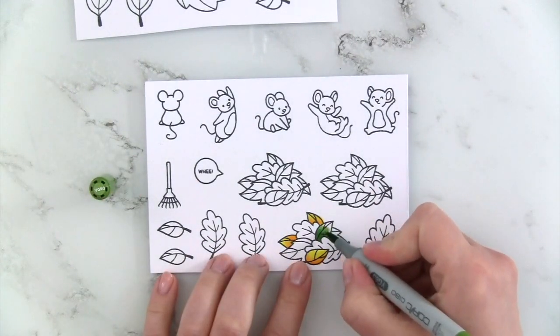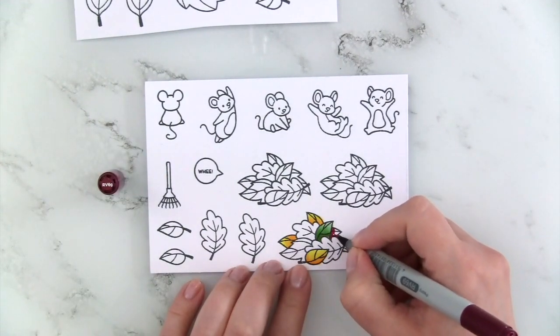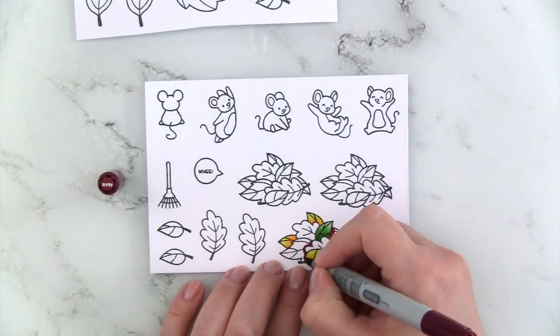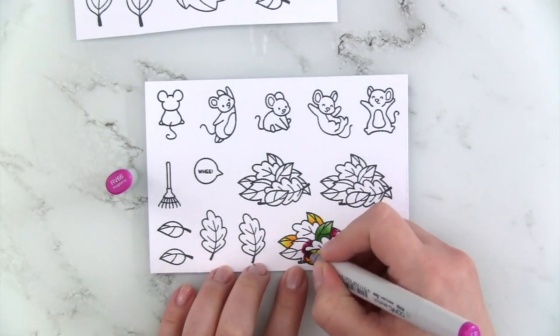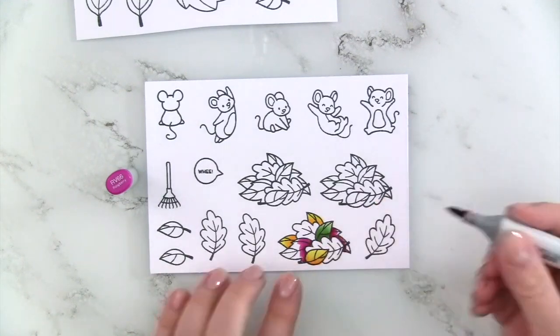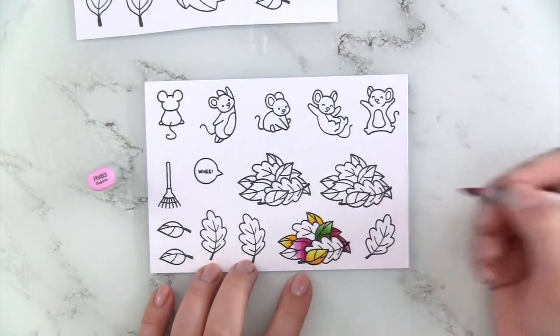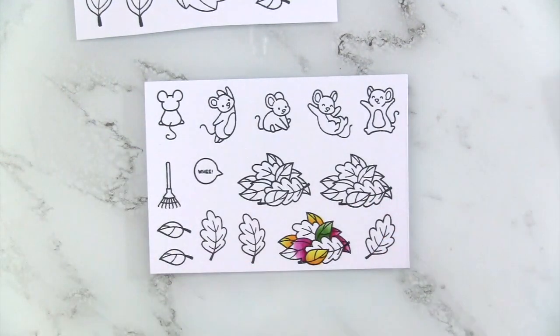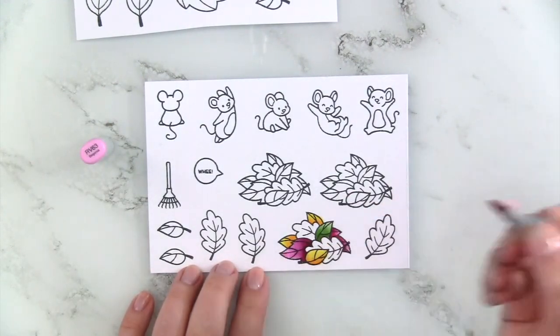For my greens, I'm using BG96, YG67, Y63, and Y61. For my reds, I'm using RV69 as my darkest shade — it's like a purplish pink color, not red — then RV66 and RV63. Adding a little more RV69 where the leaves are overlapping, then RV66 again, and finally filling in the rest with RV63.